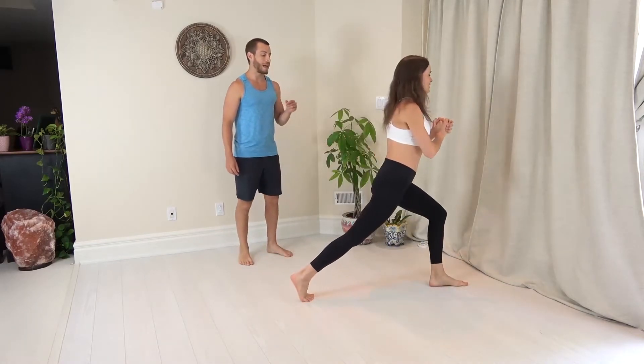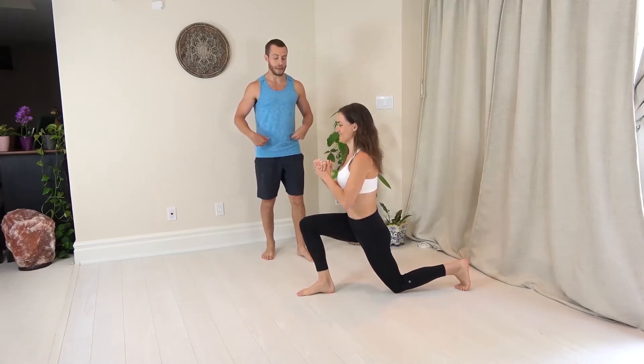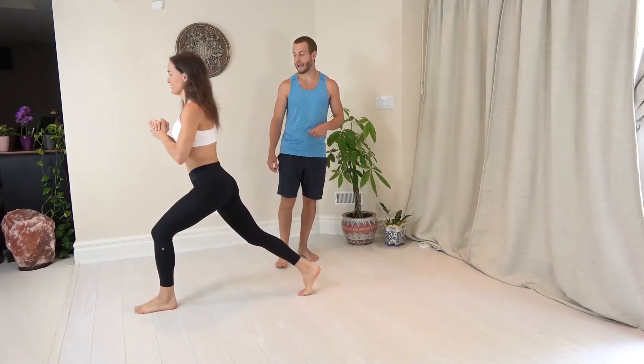Then she's gonna switch legs and drive down and up. She's standing up nice and tall, keeping her core nice and tight as she does this, maintaining internal torque at the hips. She's keeping her knee relatively over that ankle.